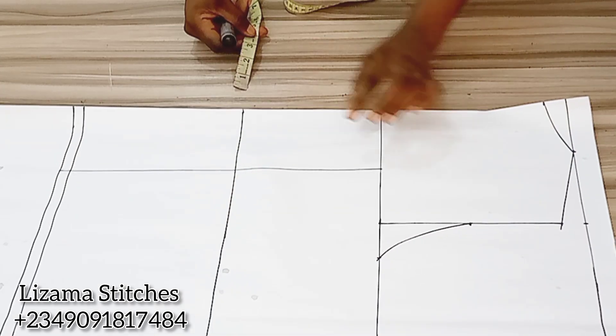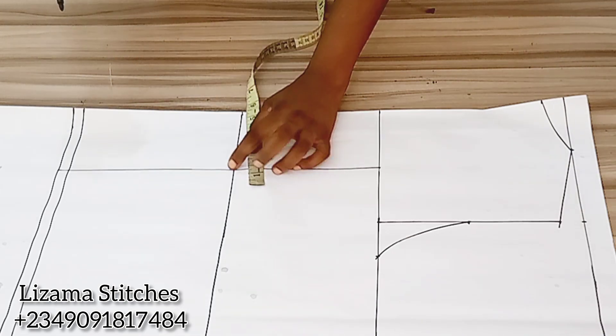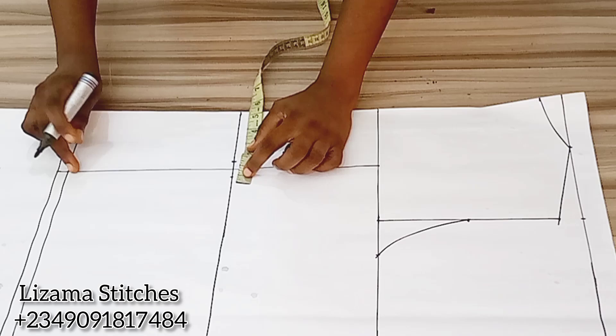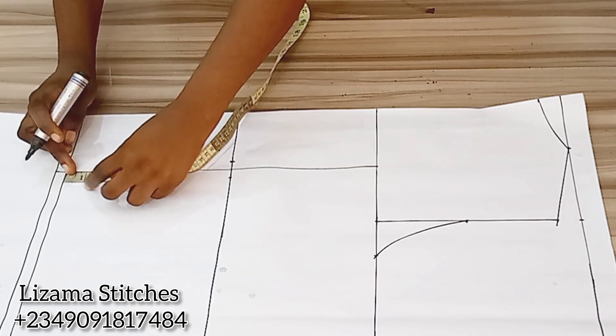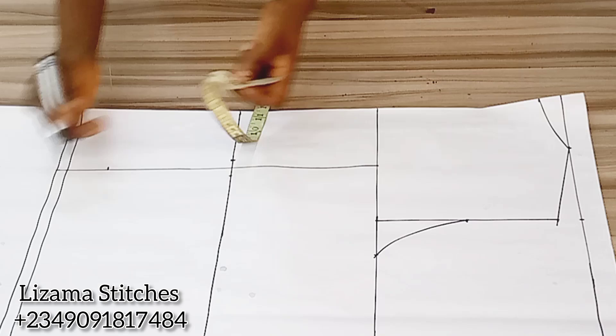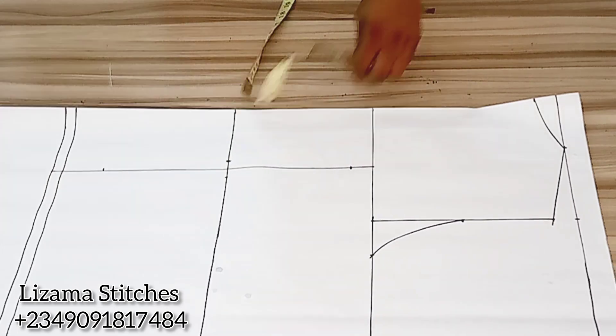On my waist point I'm going to mark half inch on both sides of this line — half inch here and half inch here. On the hem I'm going to come up by 2 inches. On my chest point I'm going to come down by 1 inch and I'll connect the points.